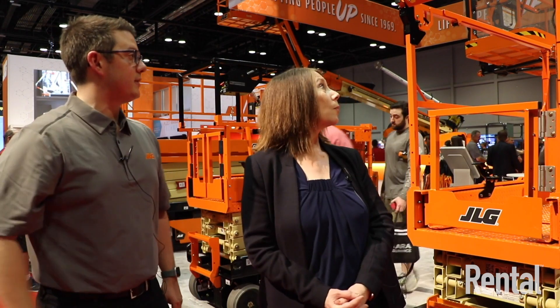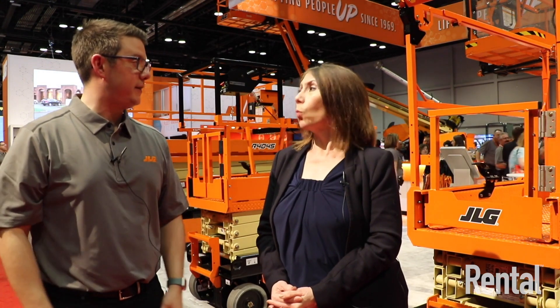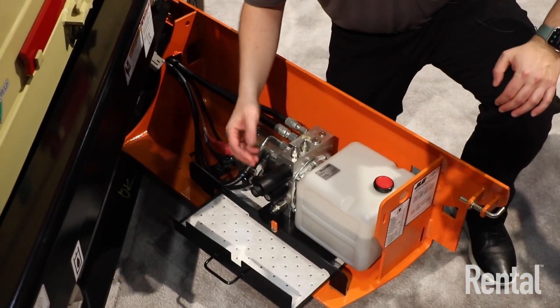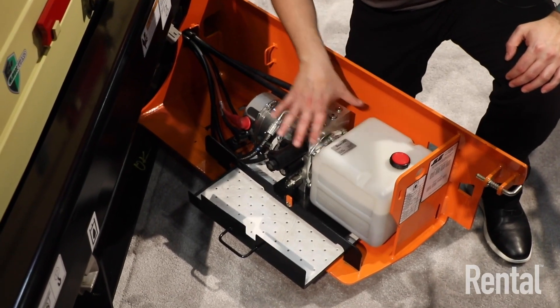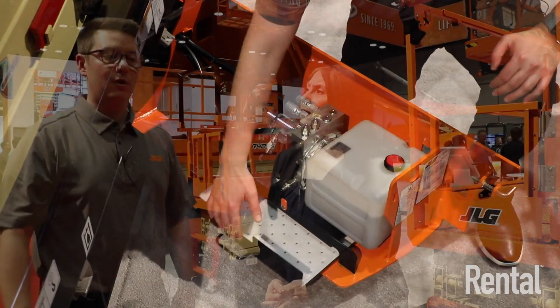We also have a couple of new features on the new ES. We've got a USB charger, which will be standard along with a phone holster. We've got SkySense, which is an optional detection system that looks around the machine. We also have our new quick fold rails, which allow you to fold the rails down in about three seconds, since 19-foot machines now require fold-down rails for the 9220. We also have CleanGuard, our leak containment system, available for the ES line, and mobile control, which is available for pretty much all of our slab scissor lifts.